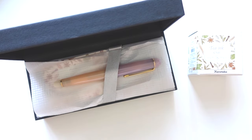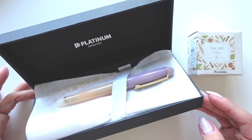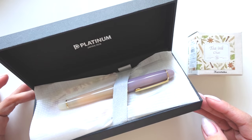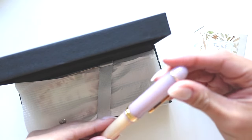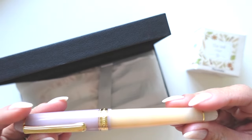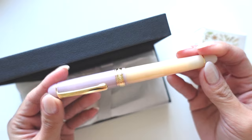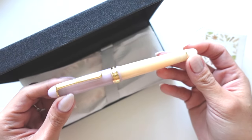Oh wow, it's so pretty! It looks like a smoothie. Oh my gosh, look at the colors! What a perfect spring pen.